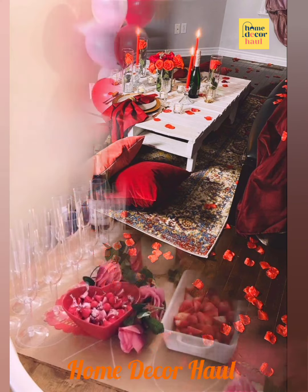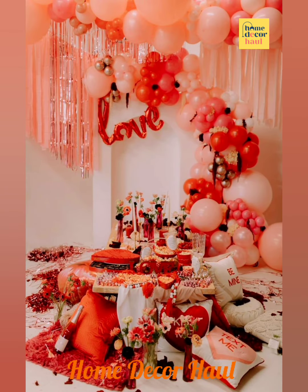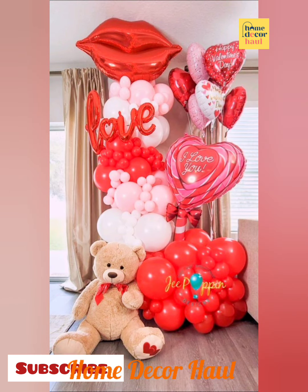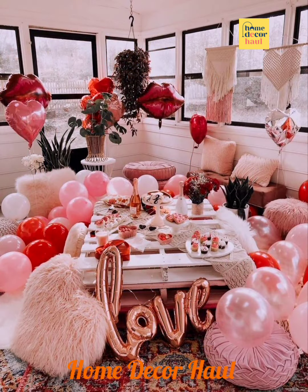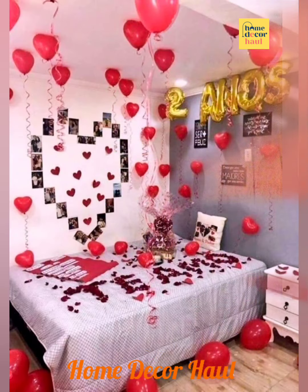An anniversary room decoration done with different kinds of balloons will surely hit directly. Take helium balloons to decorate the ceiling. If you want, you can make it more personal by adding long ribbons and tying pictures of you both together at the ends.